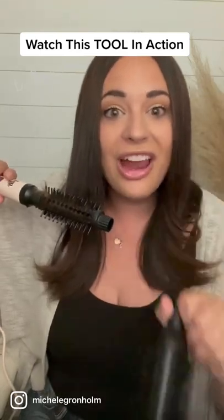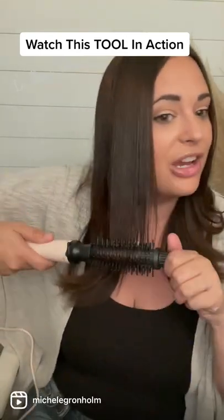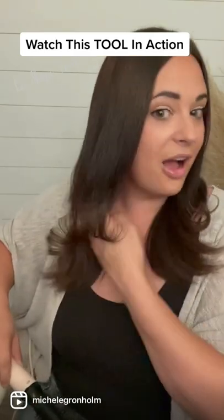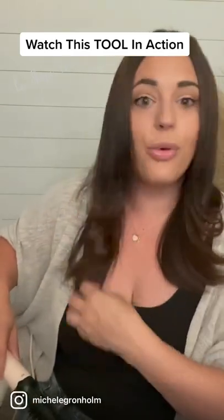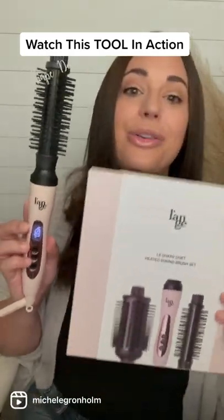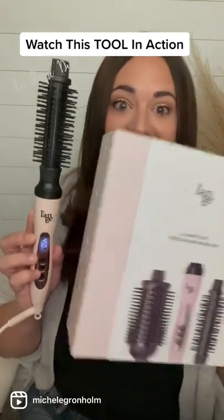Like I said, this isn't to curl your hair. This is a heated round brush set — and watch, you guys. Oh my gosh, is that not the prettiest ever? Go get this right now, it's available right now. You need this heated round brush set.